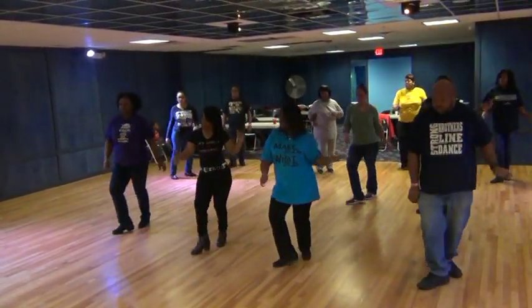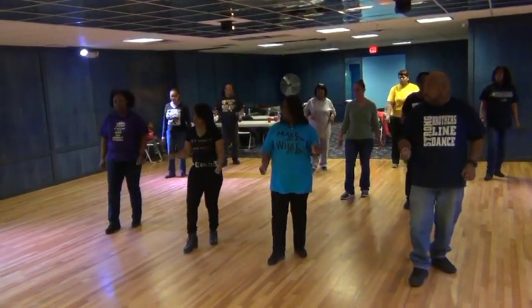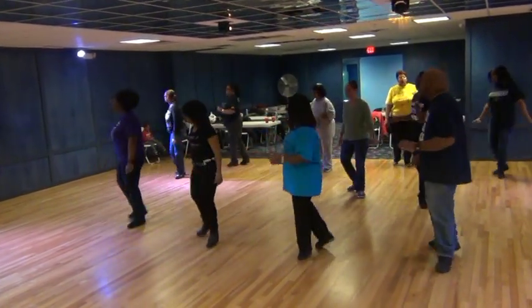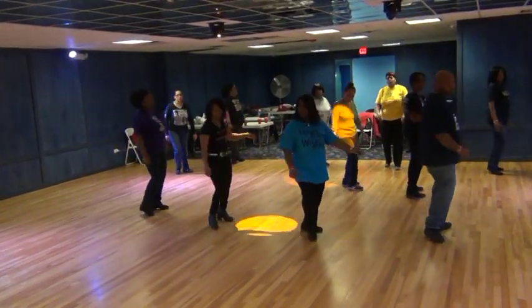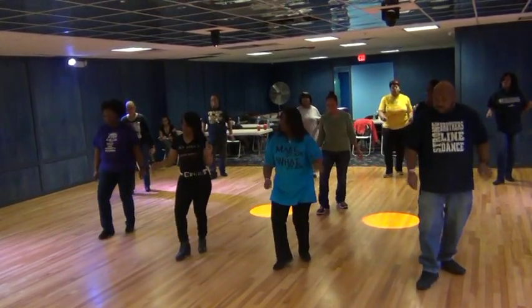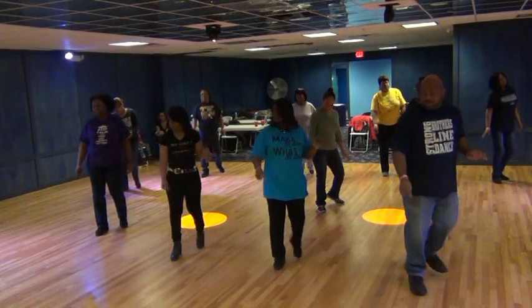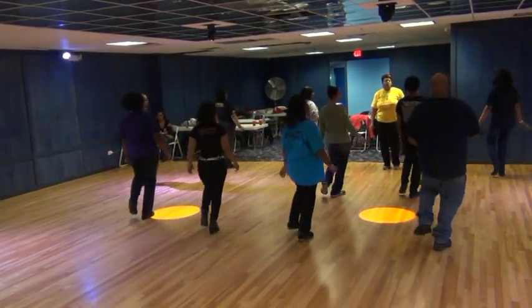Right back, lift, left right, twist, and roll, and roll. Rock recover with the right. Cha-cha. Step in the turn. Walk it up. Left, right. Right left, lift, left right, twist, down, and roll, and roll. Rock recover. Cha-cha. Step in the turn. Walk it up.